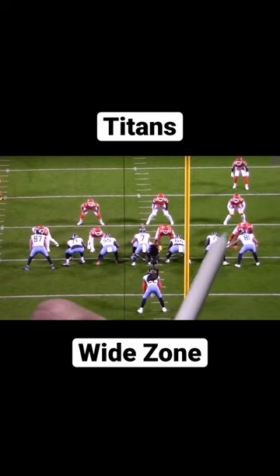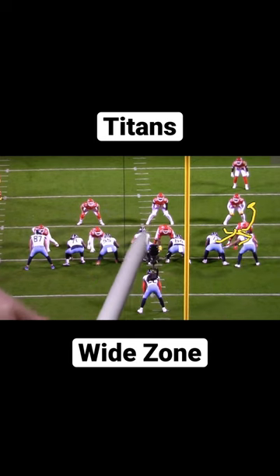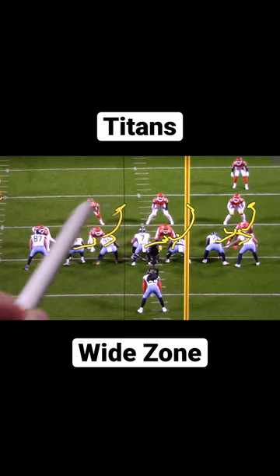We're gonna get wide zone to the right here. We're gonna get combos from the tight end and the right tackle to that linebacker, right guard and the center to that linebacker, the left guard and left tackle to that linebacker, and the tight end is gonna cut off on the backside.